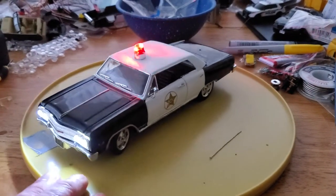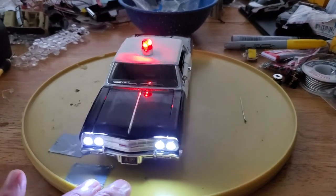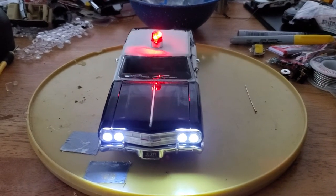I'll send the antenna with it and you can glue it on, because it probably won't stay on in the box anyway. It's going to be on eBay, so check it out.